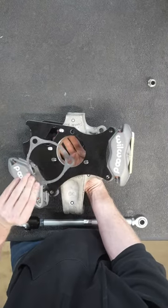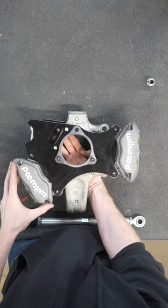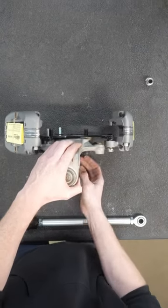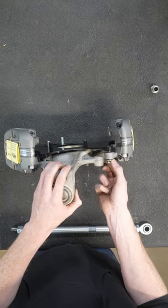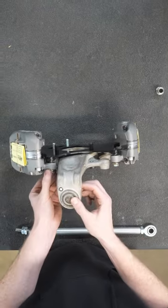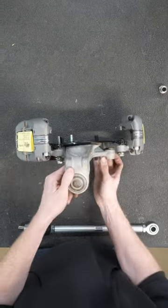Using this shim will allow you to remove the factory parking brake or retain it — if you're removing it, use it; if you're not, take it away. These washers are used to shim the calipers to the rotor to ensure a perfect fit, depending on whether you are using the shim for the parking brake plate or not.